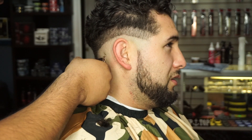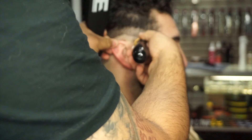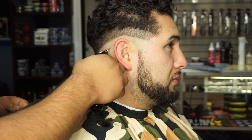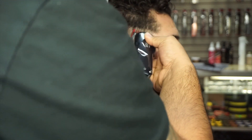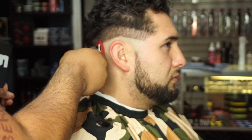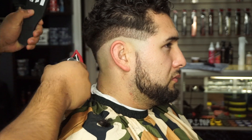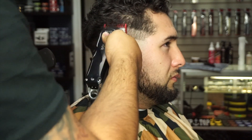I go back with my trimmer just to blend the skin to the zero. Sometimes with certain types of hair and certain clients, you might need to flip your trimmer over as well to finish blending. Here I'm going with the one open again, going a little bit higher because I'm going to need space for my zero open to make another guideline.